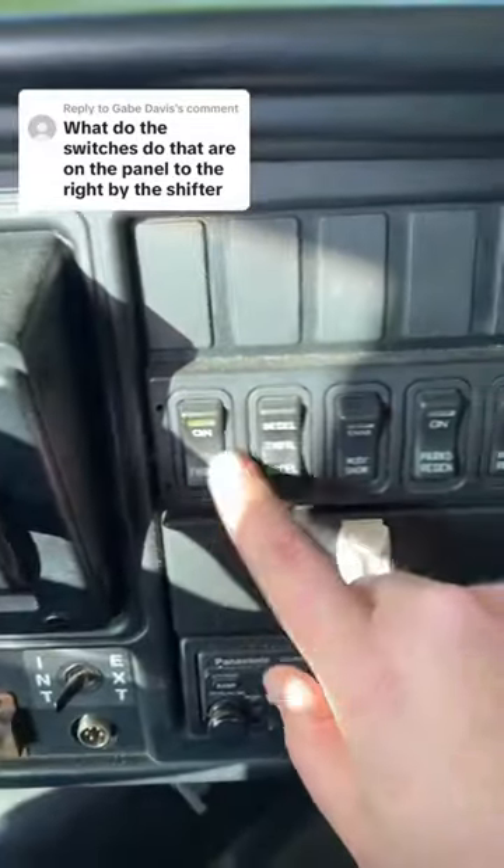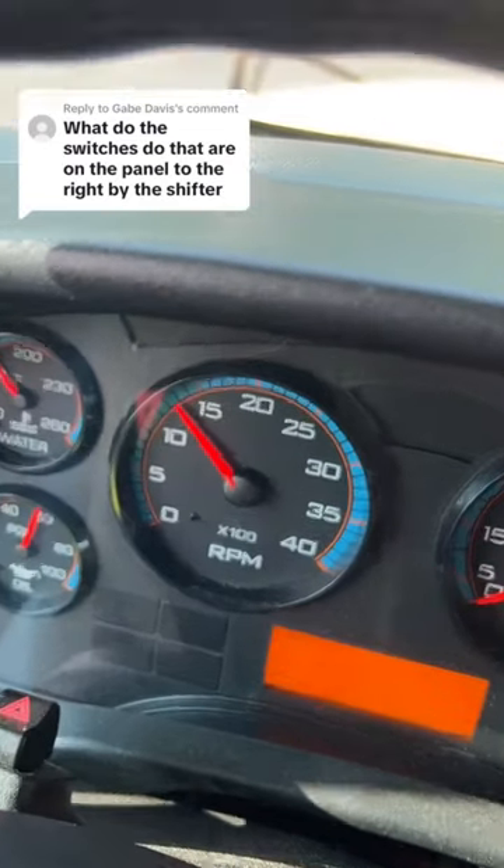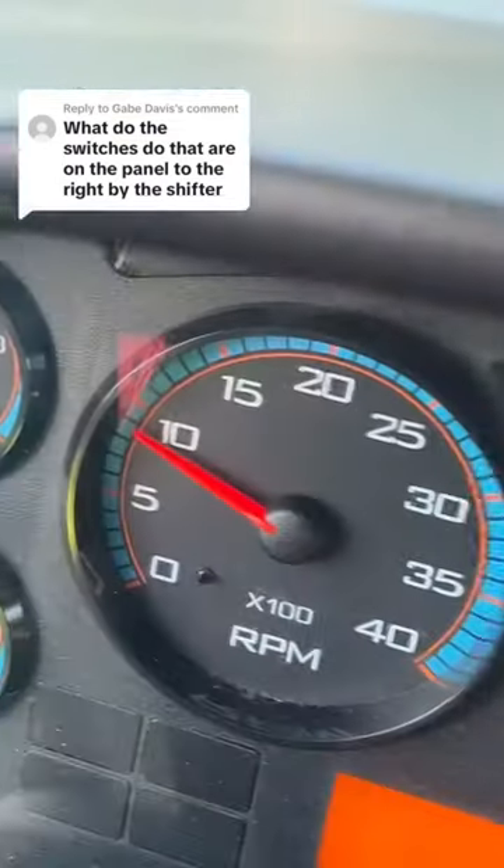If I want to turn it off, or decrease, I hit the switch to turn the RPMs down. See the RPMs are going down. Or if I want to turn it off, I hit throttle — turns it off.